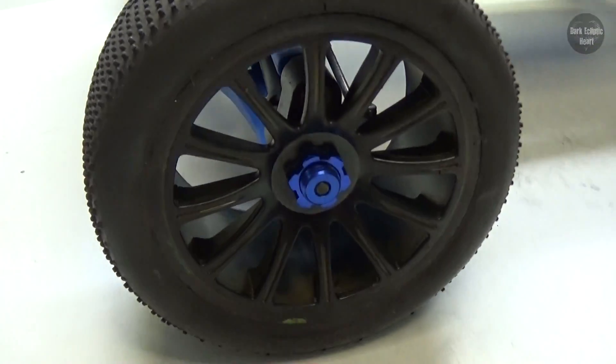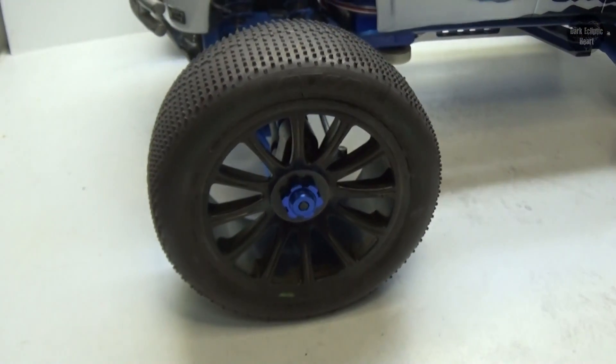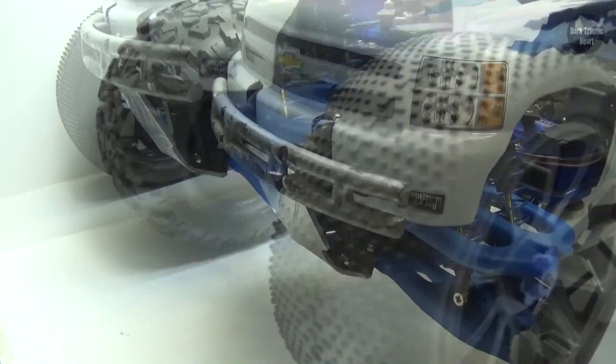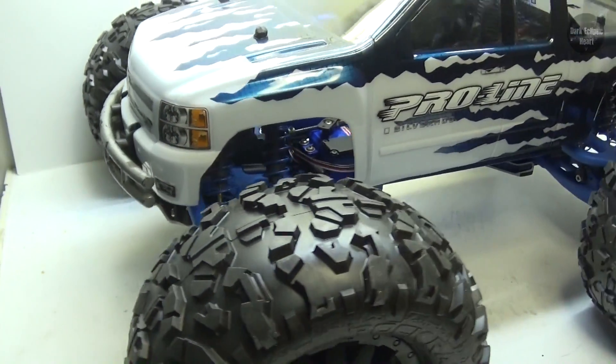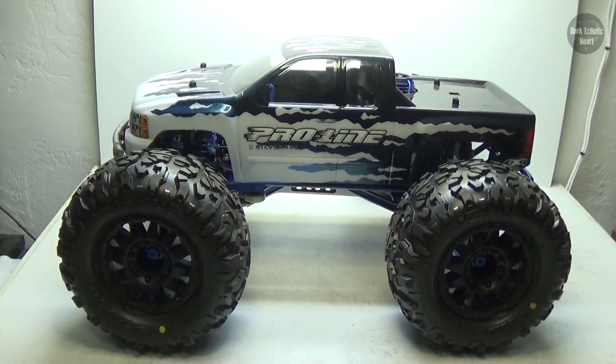This is going to be a very easy installation. All I have to do is remove the wheel nut, replace the old tire, and then reattach the wheel nut. Here is before, and here of course is after. That is ridiculous.